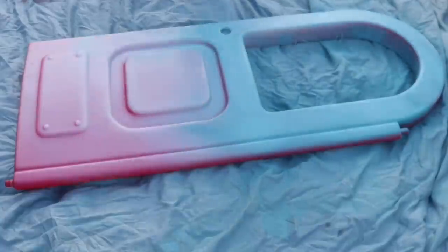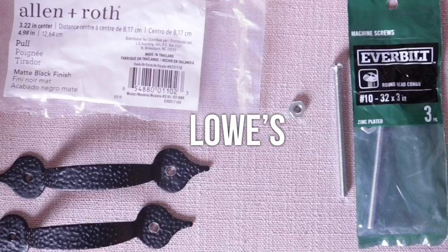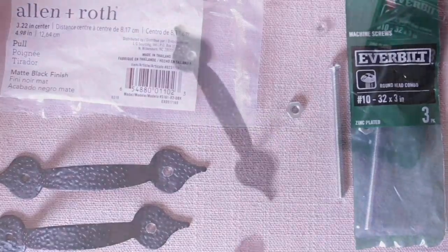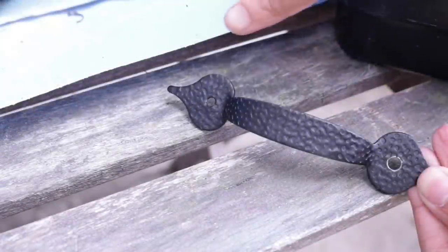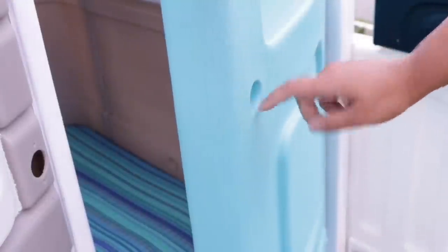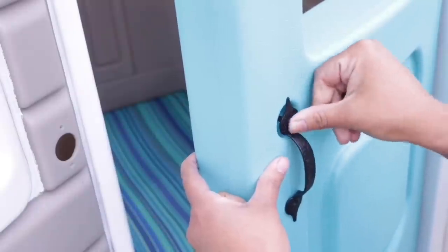I spray painted the door with Rust-Oleum Seaside, which I purchased at Michael's — use a coupon because it's about eight bucks, but the coverage is amazing since I used less than one can for both sides. For the door handle, you can only put one handle on this door, but since I'm covering up that space I needed two. I got two handles from Lowe's as well as three-inch machine screws — basically a giant nut and bolt — and fed one handle through to grab onto the other, enlarging one of the holes on each handle as needed. I also painted the screw black.